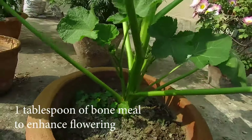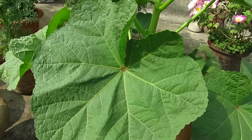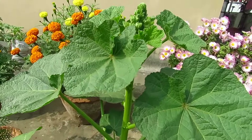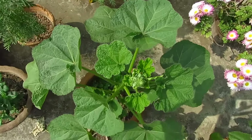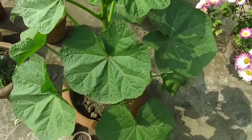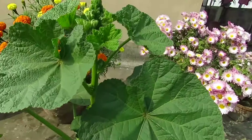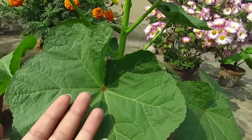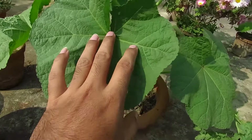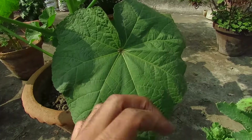As fertilizer, you can add one tablespoon of bone meal on top of your soil. It is an organic source of phosphorus and calcium, and it helps encourage more flowers. If you don't have bone meal, you can use an all-purpose fertilizer mix available at nurseries. You can also apply liquid mustard cake fertilizer every seven to ten days — it will help your plant get big and healthy. This is all I do; I don't add anything else.